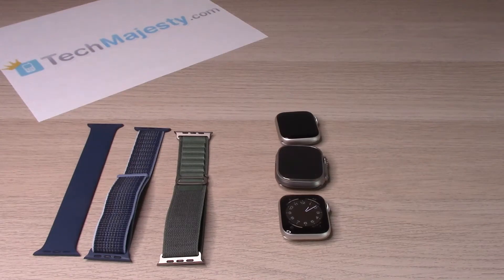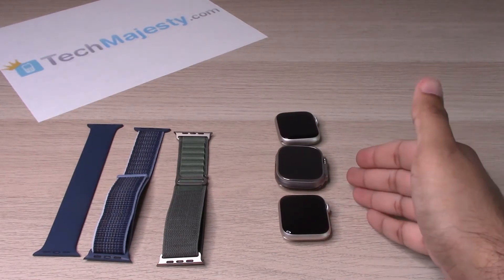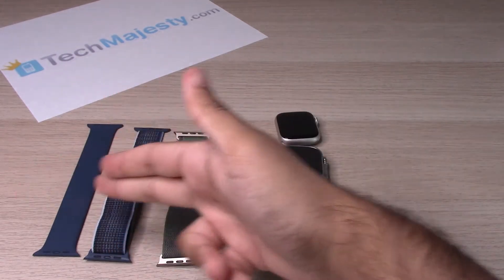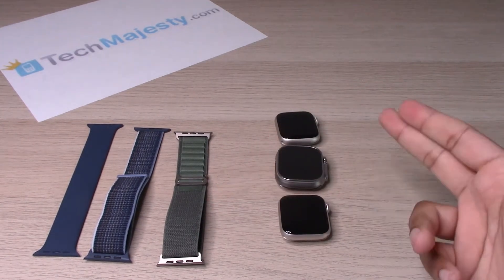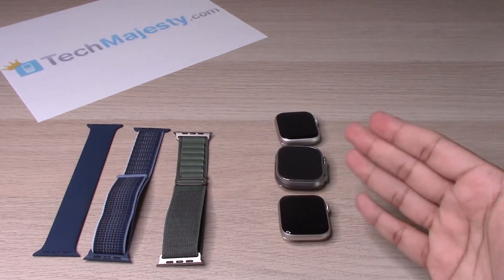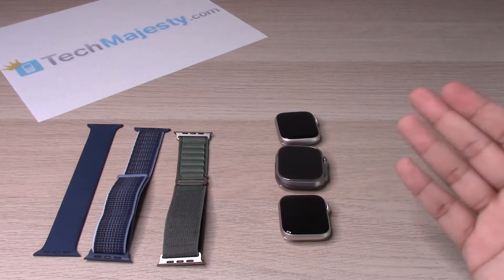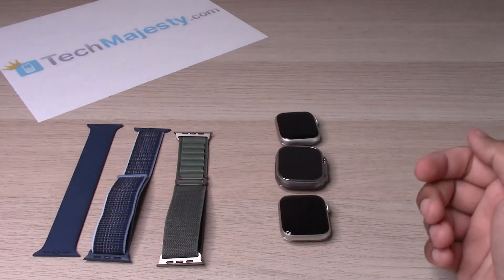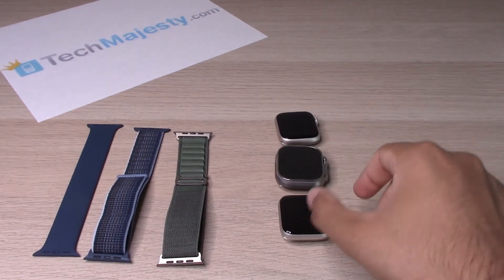Hey guys, Johnny here. Today I'll be showing you how to change the wristband on any Apple watch. You can use any Apple watch wristband — I have the Apple Watch SE 2, Apple Watch Ultra, and the Apple Watch 8. All three wristbands will work on any one of these Apple watches. This same process applies to Apple Watch 1, 2, 3, 4, 5, 6, 7, the SE — any variation of the Apple Watch uses the same wristband and the same install and remove procedure.